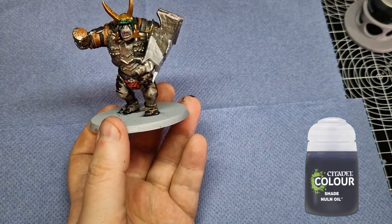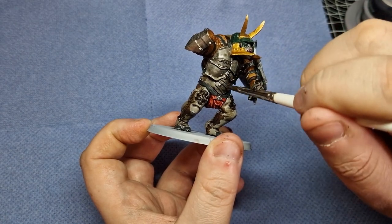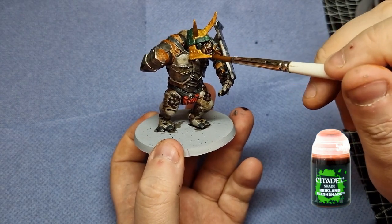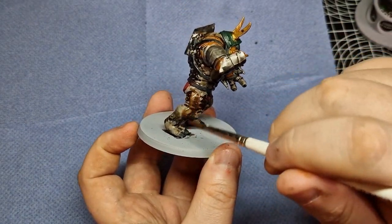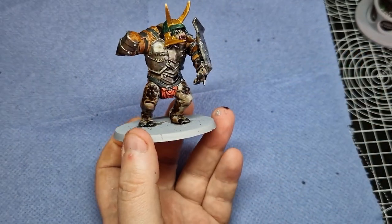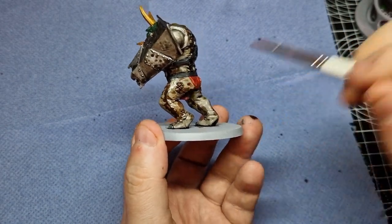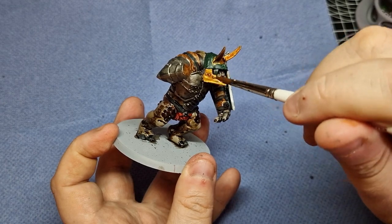Now it's time to wash the model. We're going to start with Nuln Oil on all the metallics — not the gold on the helmet — so we'll cover the shield, the armour plates on his chest, shoulders, and arms. Then we're going to use Reikland Fleshshade, starting on the face to give it a little depth and pick up the details. We'll also wash over all of the skin including the scales we painted earlier. This should give the skin more warmth and depth — the Agrax Airshade is good but this will really bring it up a notch, and should tie in all the different skin tones so they blend together. We're also going to use Reikland Fleshshade on the gold on the helmet — it's a fantastic combination.